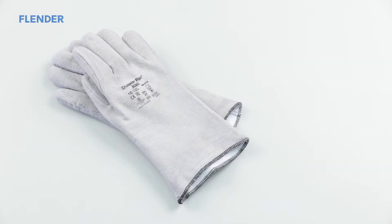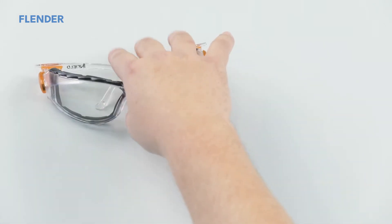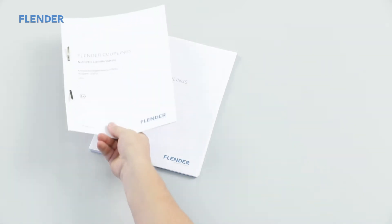This video solely serves purposes of visualization. For the assembly of the respective coupling, the instruction manual is binding. The prescribed personal protective equipment must be worn during all installation steps — for example, appropriate heat-resistant safety gloves, installation gloves, and safety goggles. Other protective equipment may be required in accordance with local safety regulations. Please observe the information in the corresponding assembly instructions.